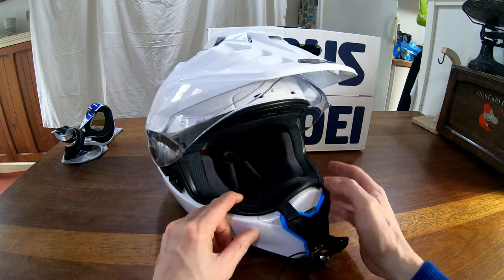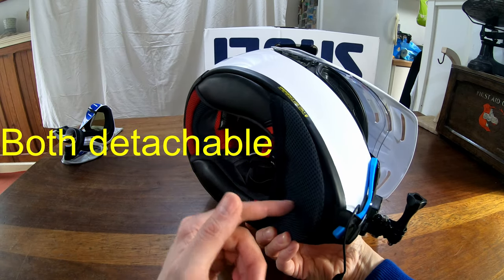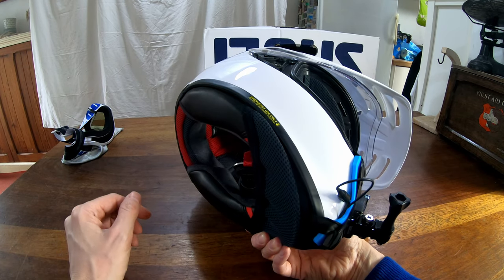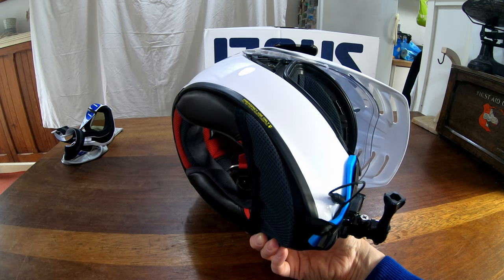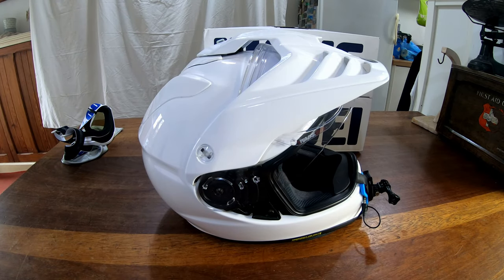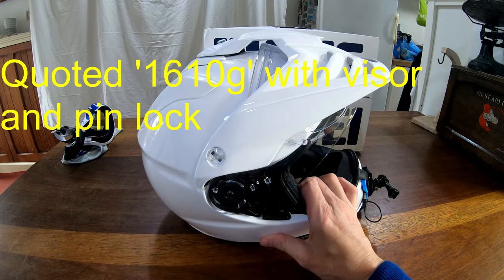The Shoei does come with a nose guard and a chin guard, which is good because the microphone can fit inside there. I'm not going to go over the motor vlogging setup, but if you're interested let me know. The weather's bad at the moment so riding isn't always possible. Another negative: it's very heavy — probably at least 200 grams more than the LS2.